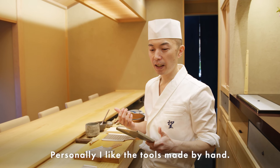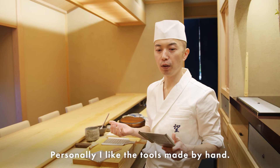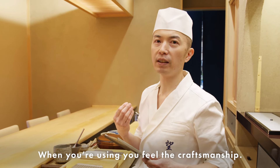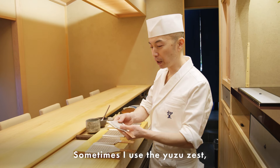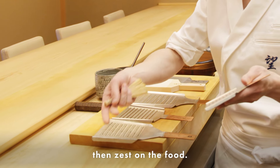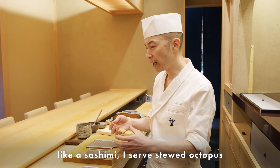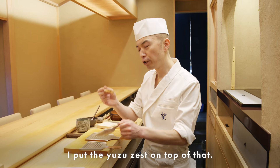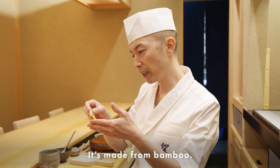Personally I like tools made by hand — when you're using them you can feel the craftsmanship. Sometimes I use yuzu zest and grate it on the food, like sashimi. For example, when I serve stewed octopus, I put yuzu zest on the top. This grater is made of bamboo.